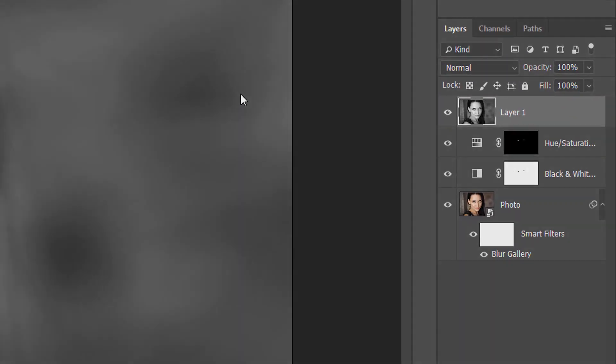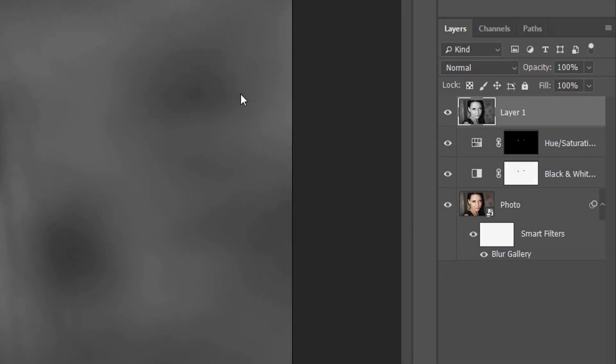But here's the problem we run into. Merging the layers onto a new layer made it easy to sharpen the image, but what if I need to make a change at this point to the effect? Maybe I want to adjust the blur amount, remove the black and white adjustment layer, or even change her eye color. To make any of these changes, I would first need to delete my merged layer, and since I've already applied sharpening, I would lose my sharpening effect. Once I've made my changes, I would need to merge the layers again and reapply my sharpening. And if I decided to make another change, I'd again have to delete my merged layer and redo all the steps.